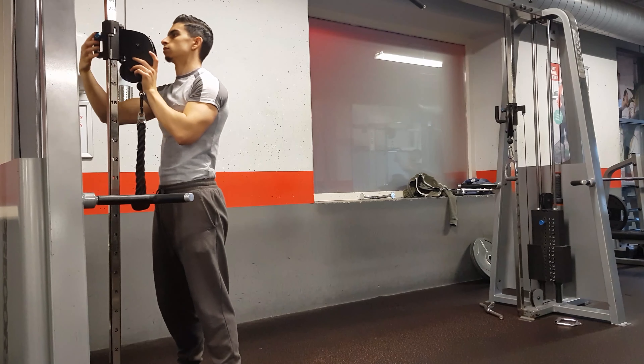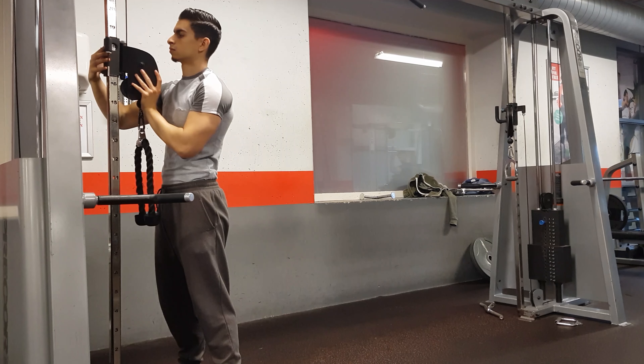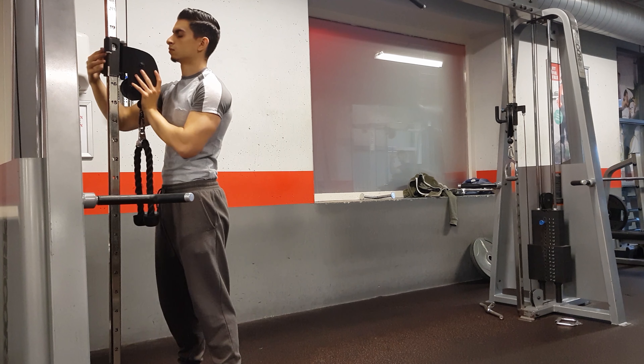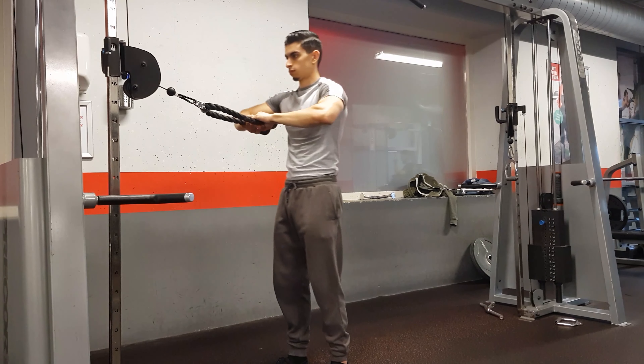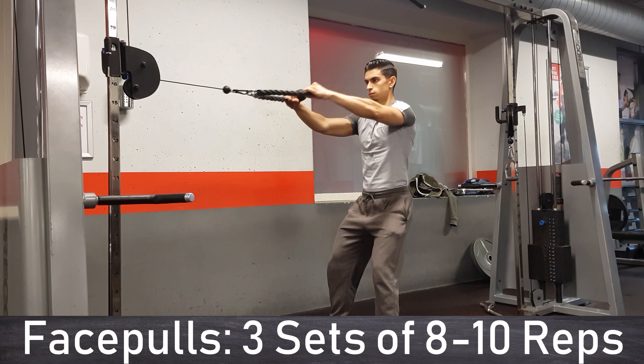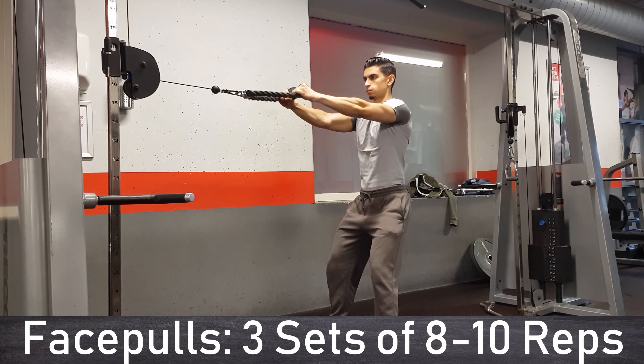The fifth exercise in this full body workout is the face pull. Setting the cable at an appropriate height — anywhere from upper chest height to eye level — works in most cases. From there, you grab the rope attachment with a neutral grip in which your thumbs point towards you, then pull the rope back to your face and end in a front double bicep position.